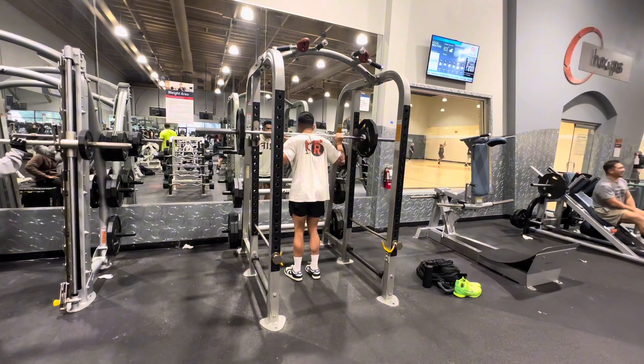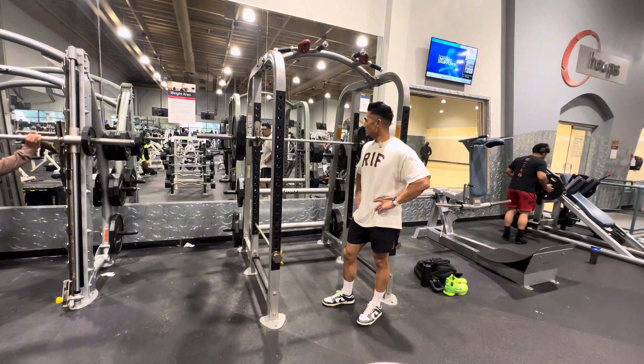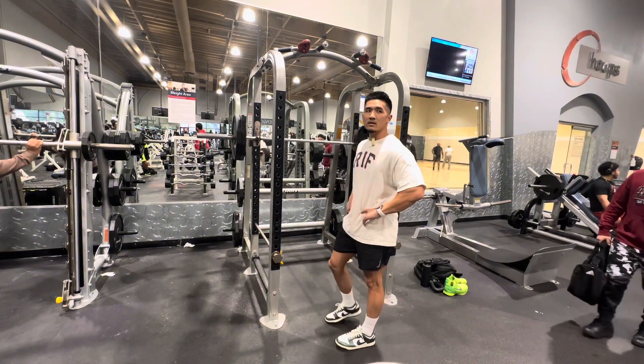Felt really good. Two plates — this might be it for the day right here. Go for some high reps, maybe ten to twelve.